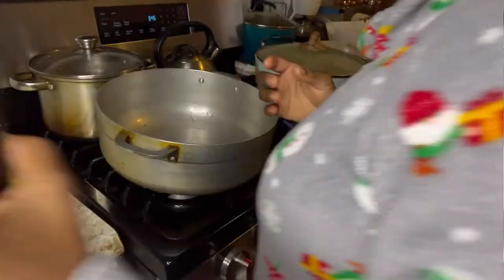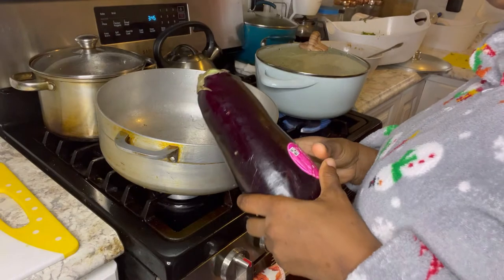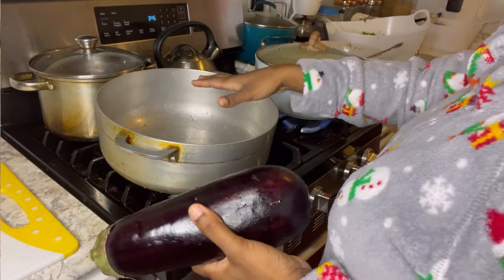My mom is about to cut the eggplants, the cho-cho, and the cabbage, and then we're going to put them all in here and it's going to steam.